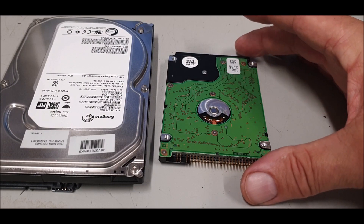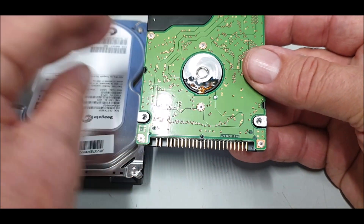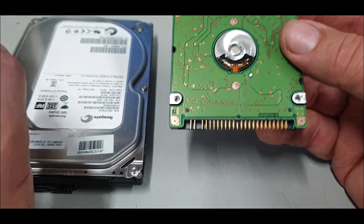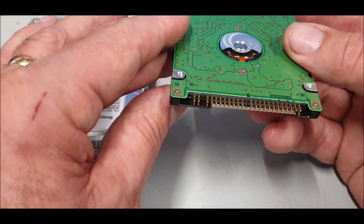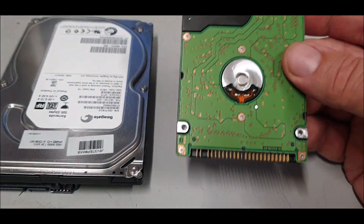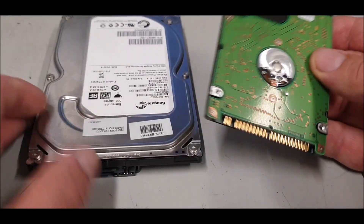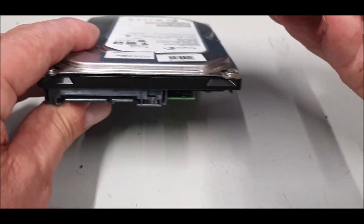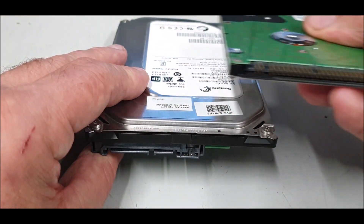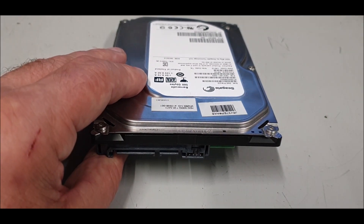This video is about the difference between storage drives. This is an IDE — because of the pins, these are virtually obsolete now. I don't think they're producing them anymore. I'm going to give you the difference between what we've got on the market at the moment. So IDE is pretty well obsolete. This one is out of a laptop. This is the SATA, but the old type PC had this type of connection with power pins on it as well — but these are becoming obsolete.